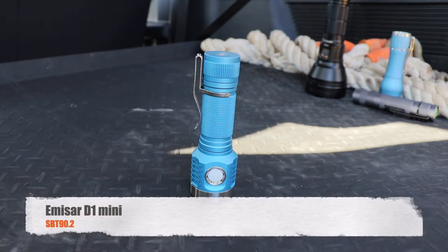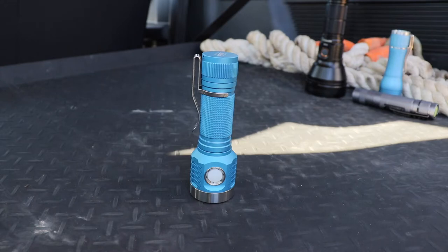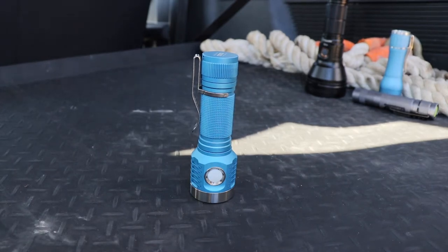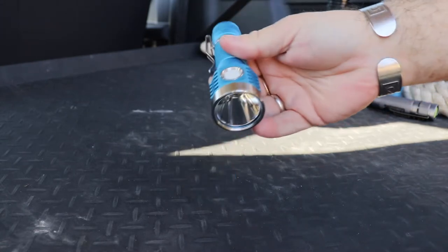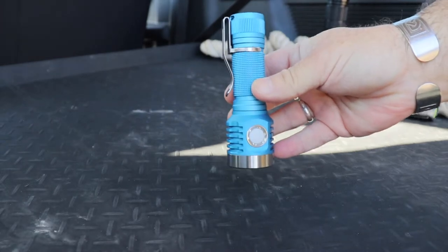Hi and welcome back to the channel. Today we're reviewing the MSR D1 Mini Thrower. This is from the International Outdoor Store from Hank Wang. I ordered this up - shipping was pretty quick - and we're going to take a little look at this and then we'll go outside and have a look at some beam shots as well.